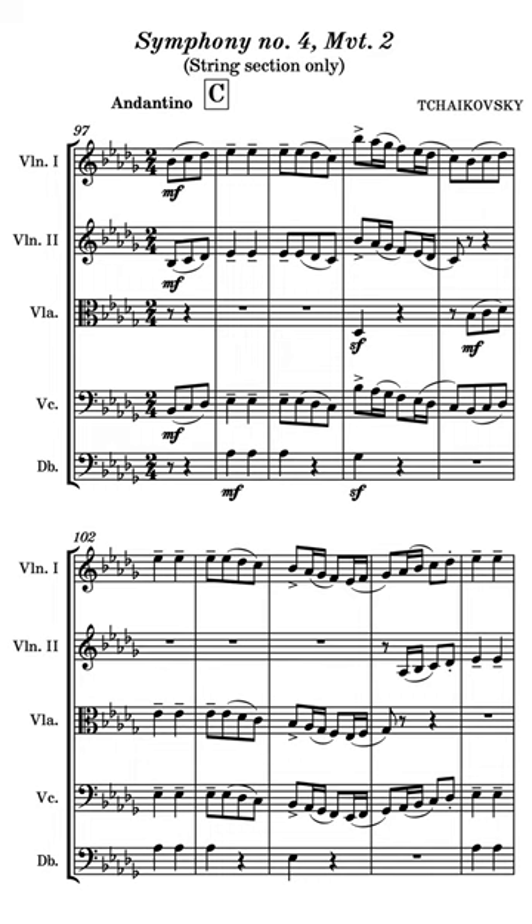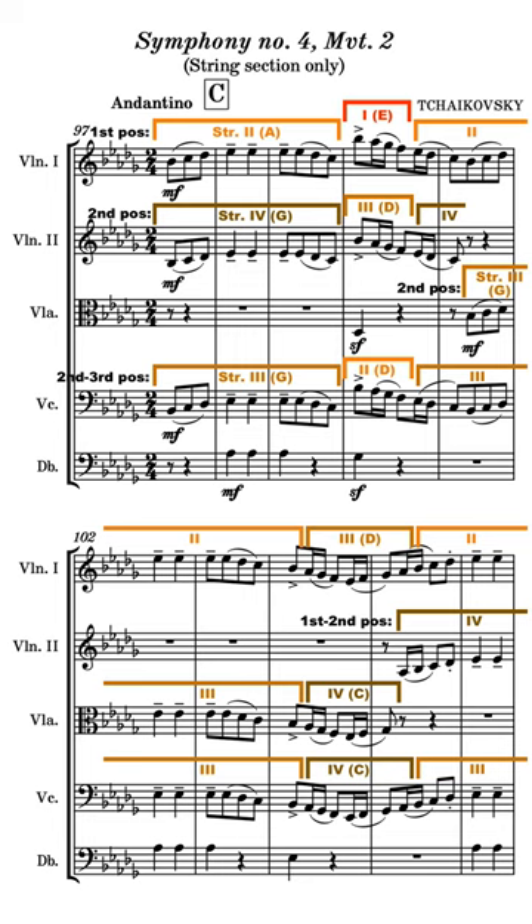In the second movement of his Fourth Symphony, Tchaikovsky trends the scoring of this passage toward the middle strings of each instrument, mostly avoiding the brighter E and A strings. The dynamic is a warm but restrained mezzo forte, playing over a five-flat key signature with a more veiled, less spontaneously vibrant color.